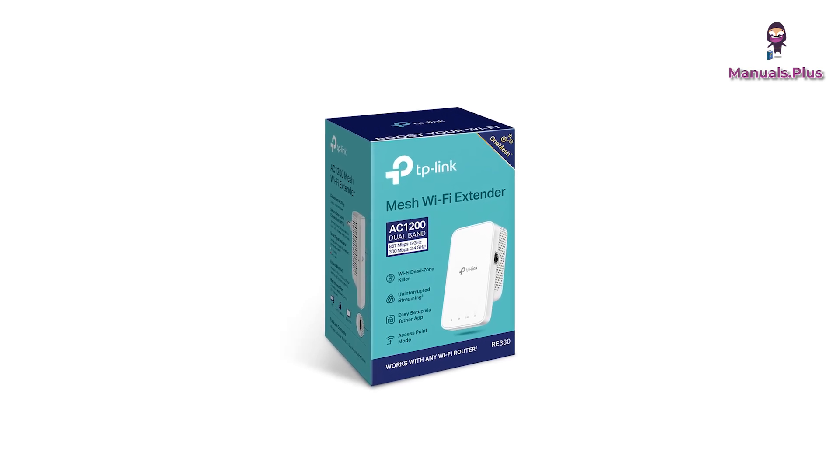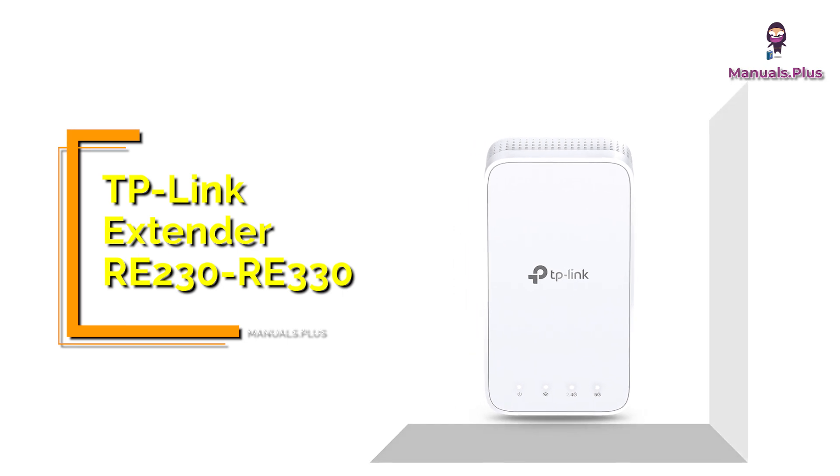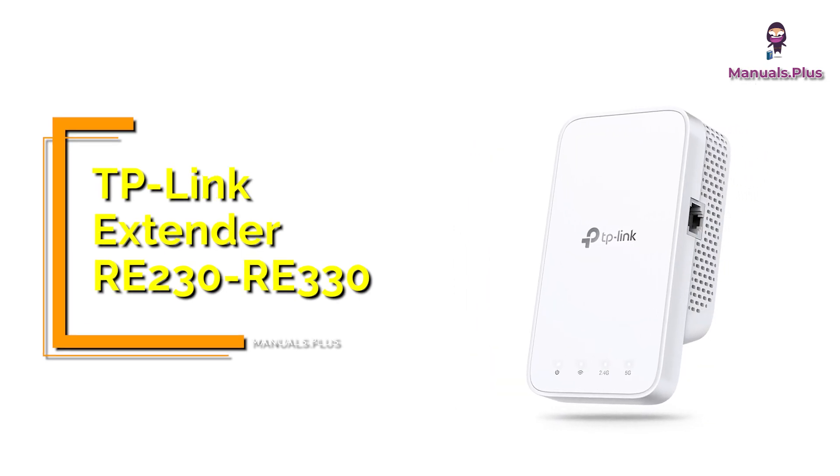Hey everyone, welcome back to Manuals Plus. Today we're covering the connection setup for the TP-Link Extender RE230 and RE330. Let's get started.